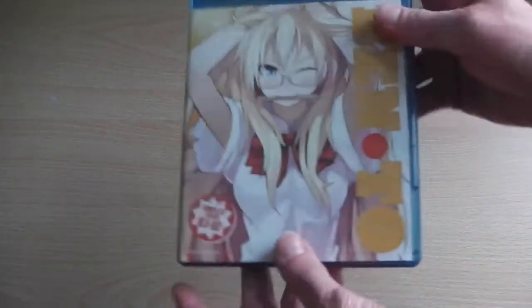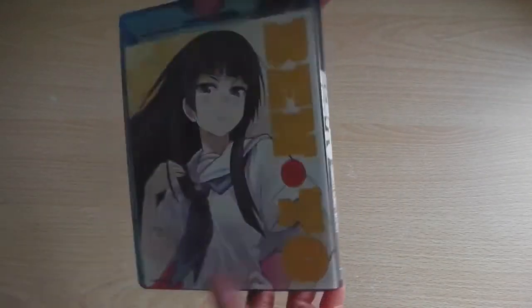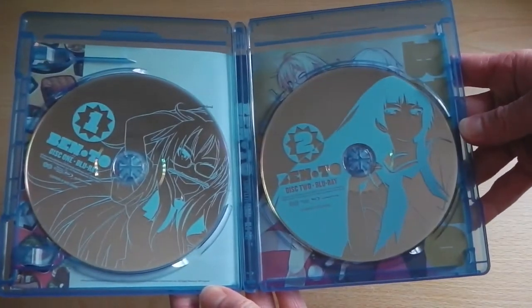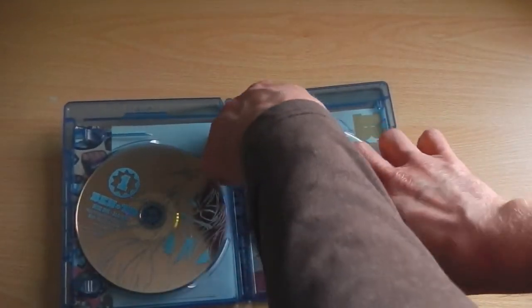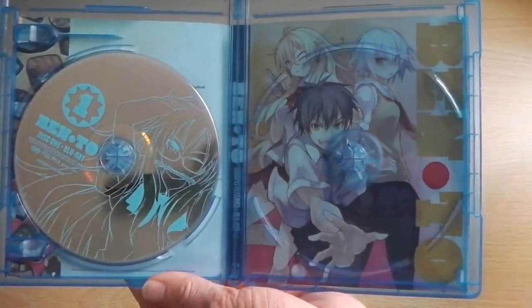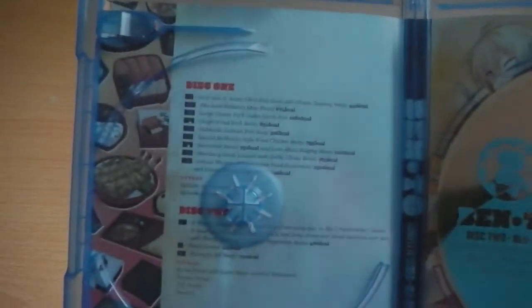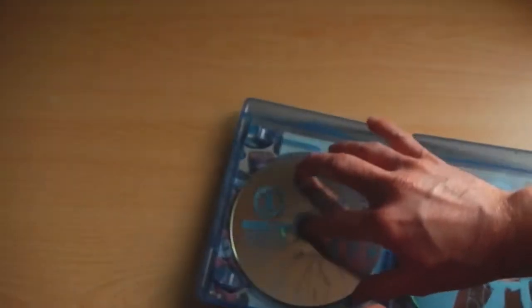Moving on to the Blu-Ray discs — again a similar style and layout to the DVD discs we just saw, but as opposed to being red the discs are blue for obvious reasons. Disappointingly, the artwork on the discs isn't as clear to make out, so in terms of packaging I prefer the DVDs, but obviously the Blu-Ray has better quality. There's yet again some reverse artwork featuring the same artwork as on the front cover, and on the left-hand side you'll find all the information about the episodes included on each disc as well as the bonus features.